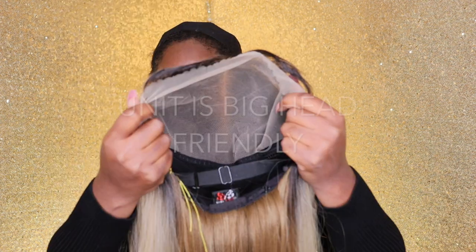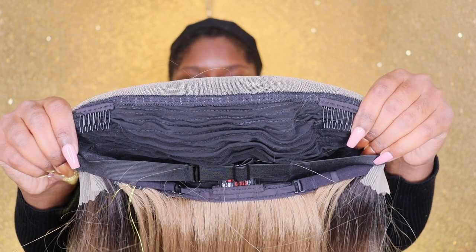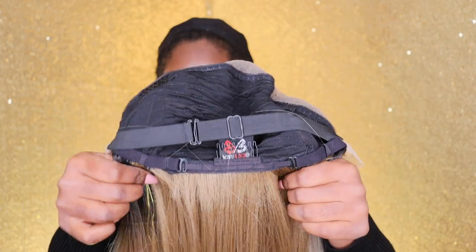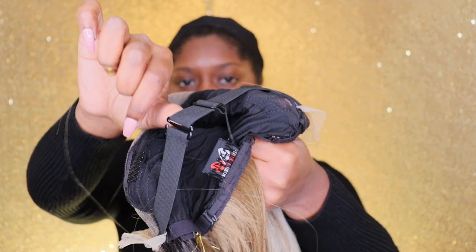She has a yaki and a silky texture, so here's how she looks. And here's her cap construction — she does come with a 13x7 lace, and it is a true 13x7. She also includes two combs in the front as well as a comb in the back with adjustable straps. As you guys can see, she also has an elastic band and it is adjustable as well.